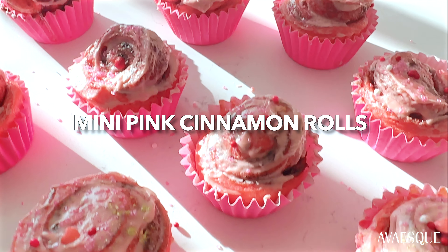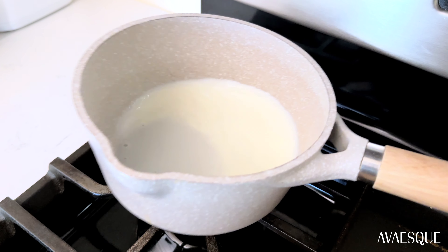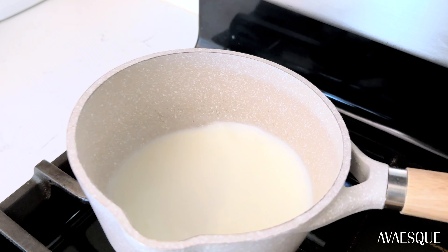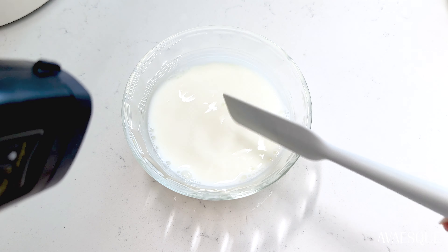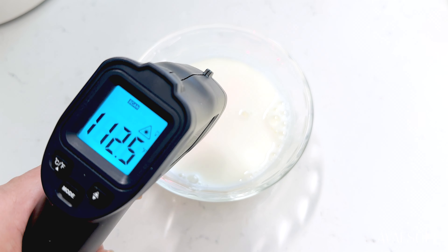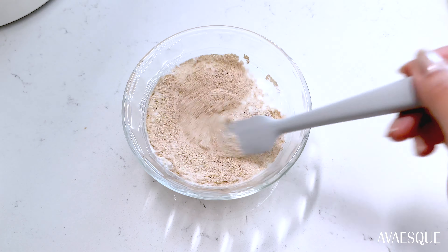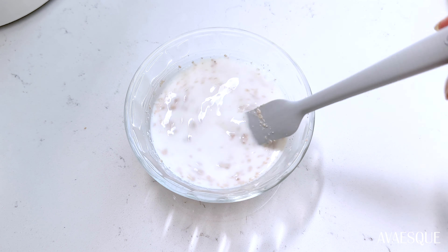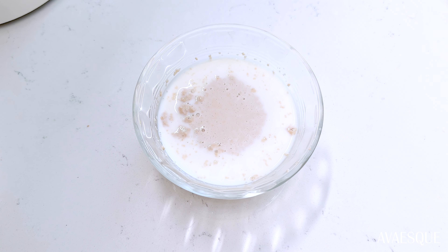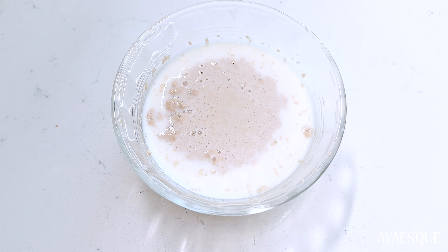I'm going to start off by activating the yeast. Warm up half a cup of milk on a stovetop over medium-high heat for about one to two minutes until it's really warm to the touch — we only want this to reach around 105 to 110 degrees Fahrenheit. Pour it in a bowl and use a thermometer to check the temperature, then mix in the yeast and let it activate for five to ten minutes until it lightly bubbles up.